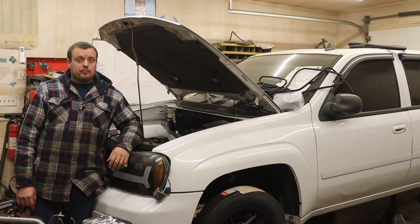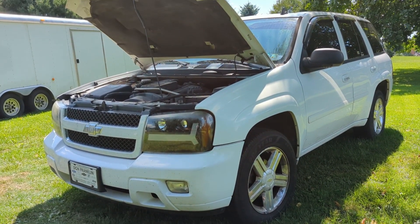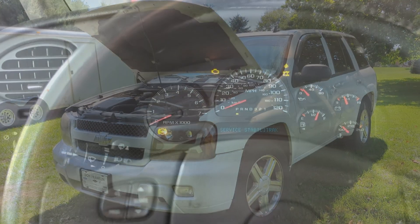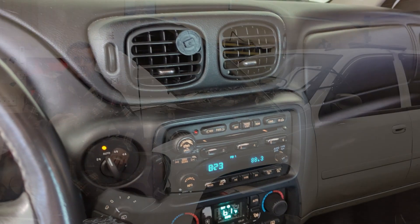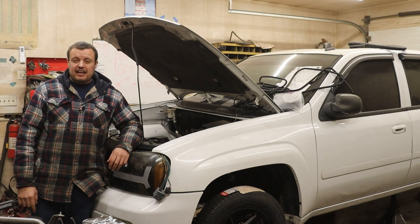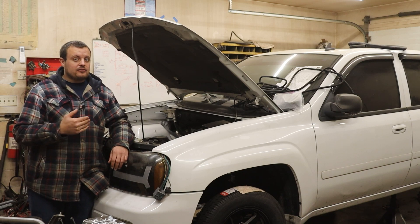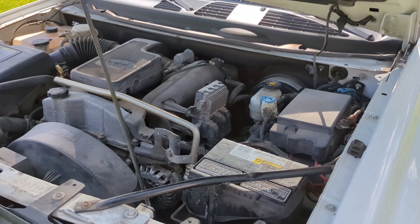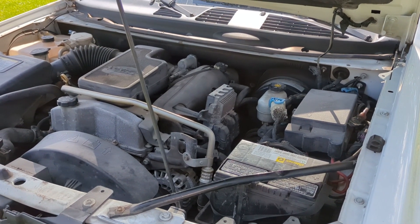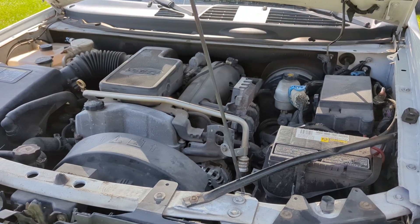Today we're going to continue our build series on our 10-second Trailblazer project. If you guys aren't familiar with this project, we are attempting to build the ultimate street car — heat, AC, all the creature comforts — and I want this thing to go 10 seconds in the quarter mile. In previous episodes, we talked about our plans for the engine. This is the factory chassis for the Vortec 4200, and that is definitely one of our favorite engines to mess with on this channel.